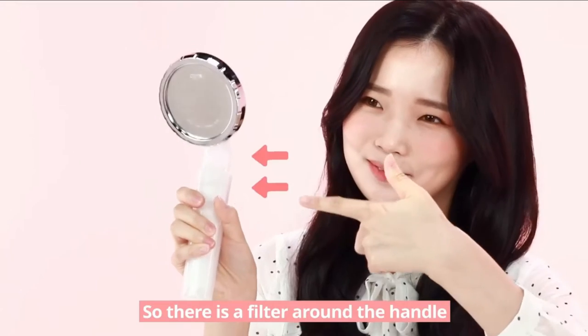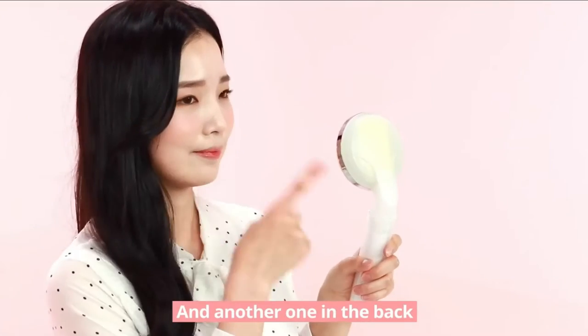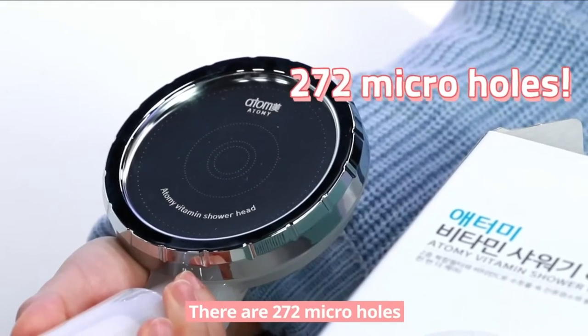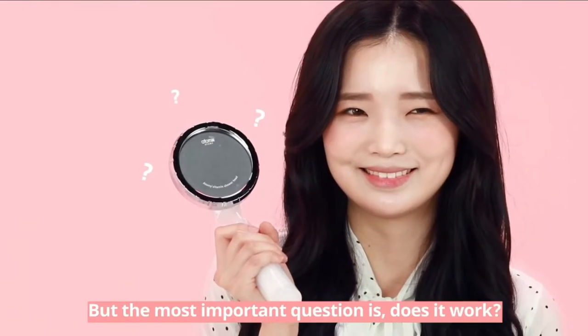There's a filter around the handle and another one in the back. Also, there are 272 micro holes. But the most important question is, does it work?